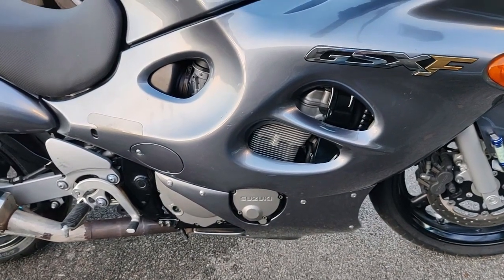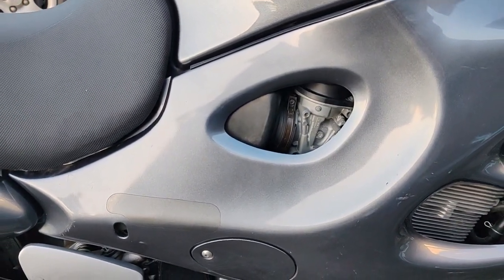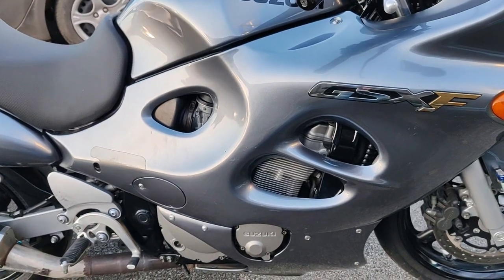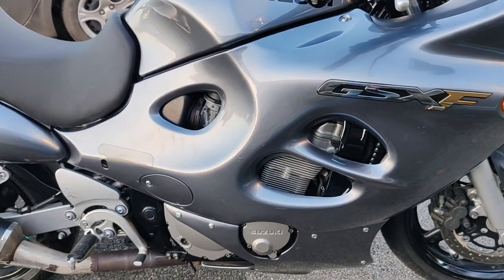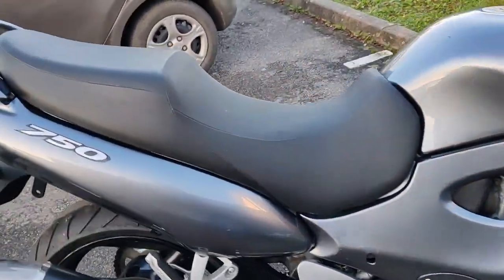Il y a 4 carburateurs de 36 mm dessus — bon là, ils sont là, cachés derrière le carénage. Elle a 4 soupapes par cylindre, elle fait 93 chevaux à 10 500 tours/minute. Et la vitesse max, elle prend 215 km/h.